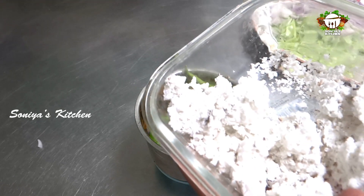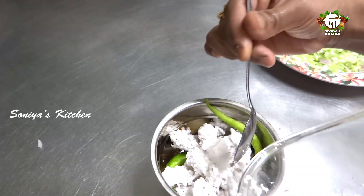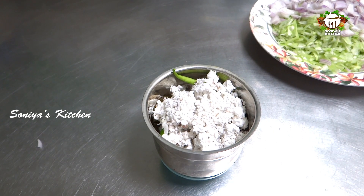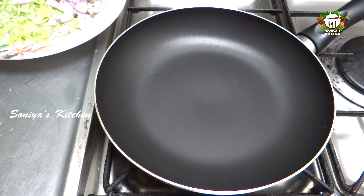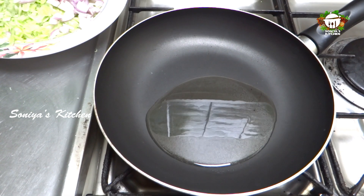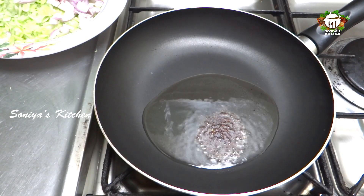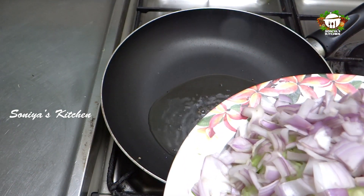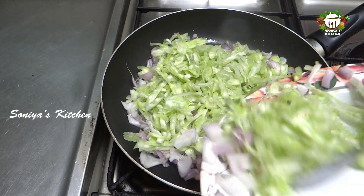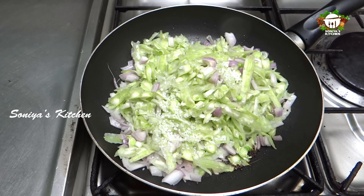Put it in the pan. Add 1 tablespoon. Put a cup of pepper with a teaspoon of salt. Let's heat the dough.